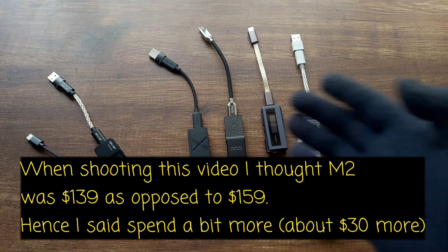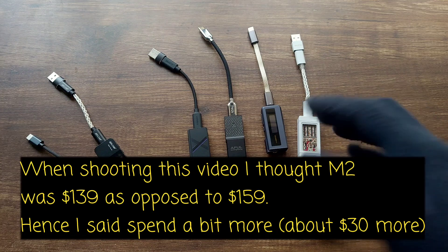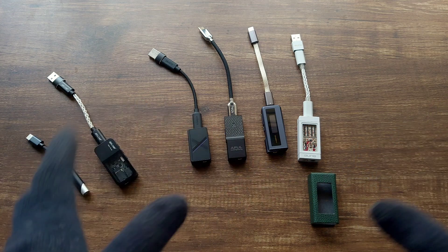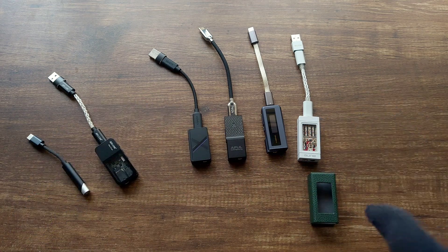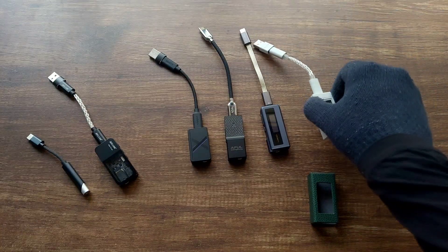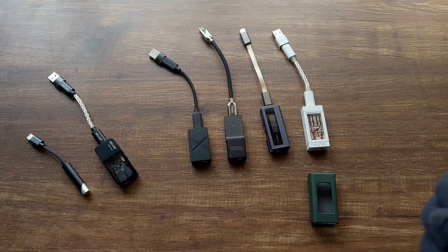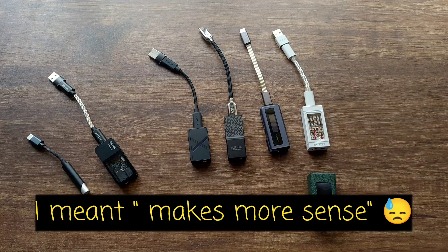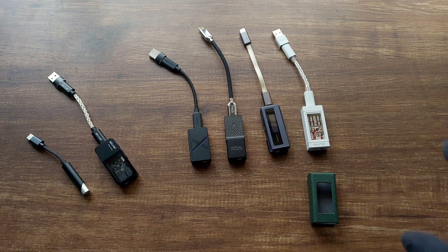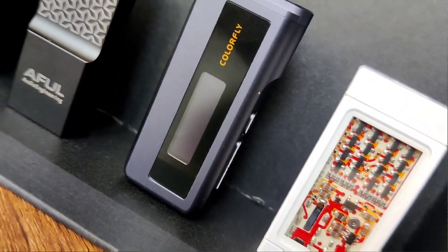The Colorfly CDA M2 sounds fantastic — it has a really linear sound and even more power than the Awful Snowy Night, plus all the features I've discussed in my full review. The Iron Yuki is linear but with a tinge of warmness and has a great soundstage. It doesn't have many features — just high and low gain mode and volume buttons on the back — but it looks really good.